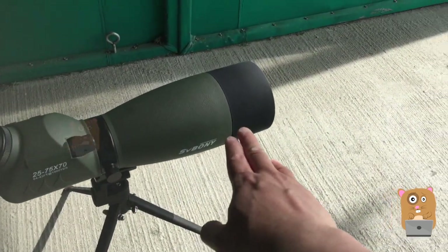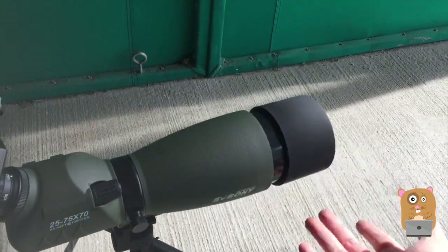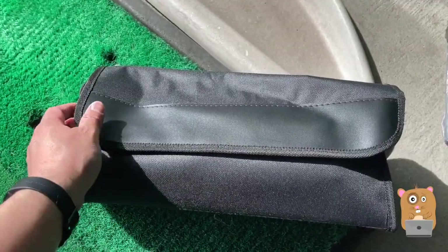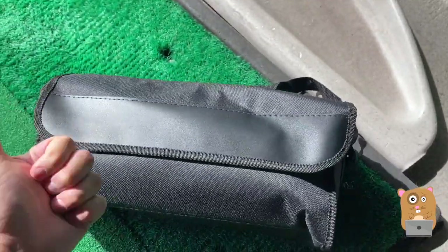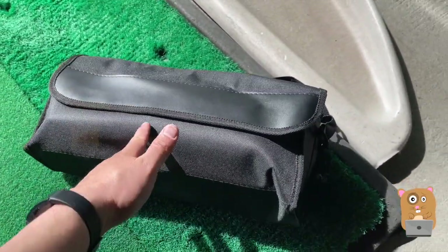If I had the spotting scope placed more forward, I can extend the sun visor. I don't have any major complaint. The minor complaint is just that the cap is pretty loose, but that's really minor considering the build quality is great. High quality pouch.